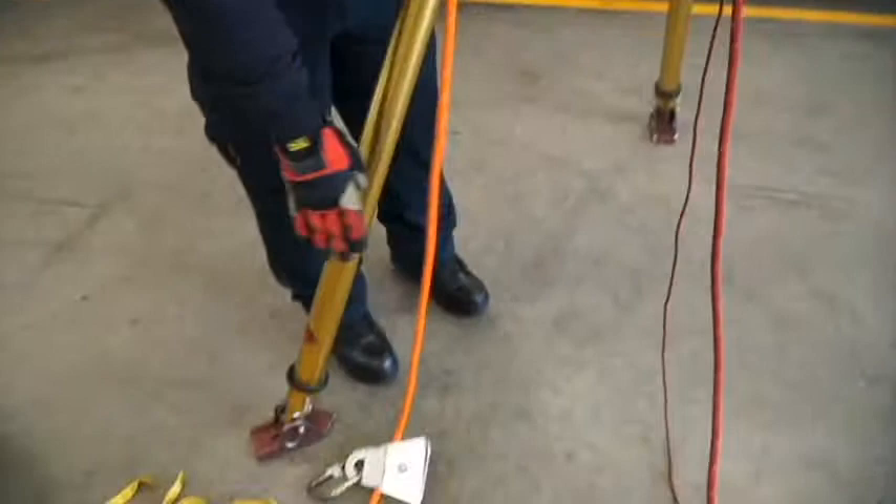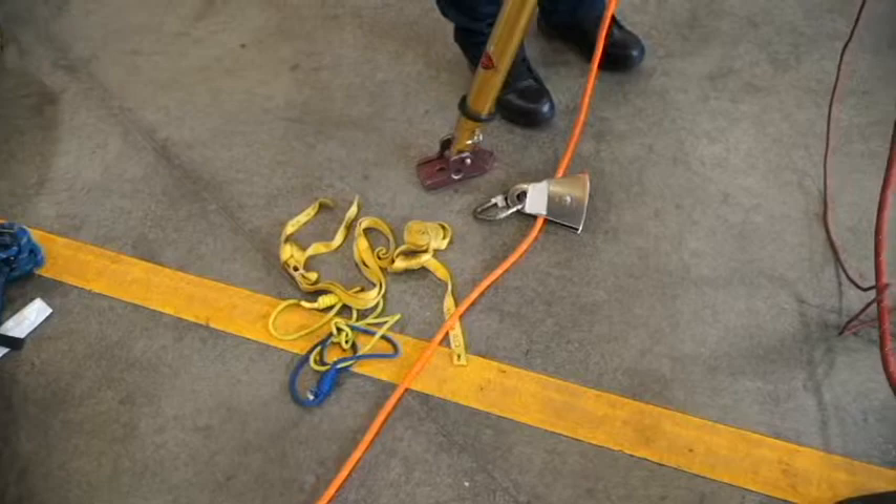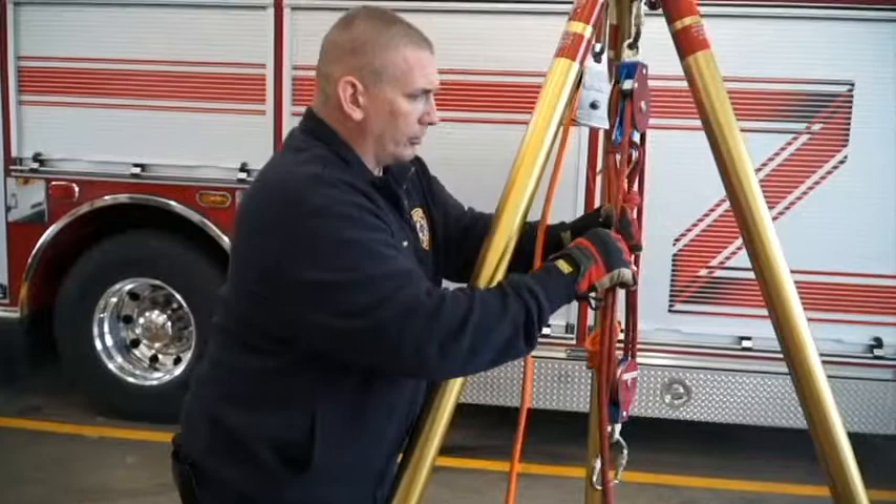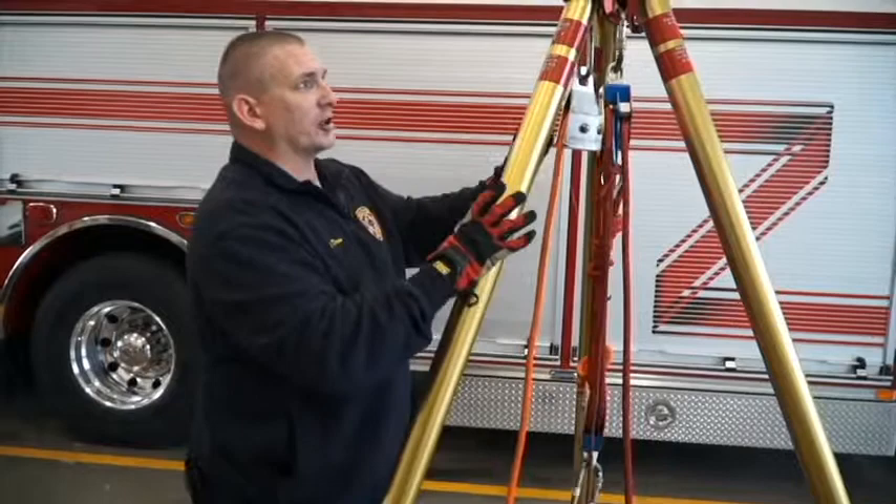Down low we have another pulley with some prusics and webbing slings. That system is going to be used as our base anchor or safety anchor down low, whether we use a system at the space or anchor the tripod itself down. With this system set up, we are ready to start hooking rescuers onto the system.